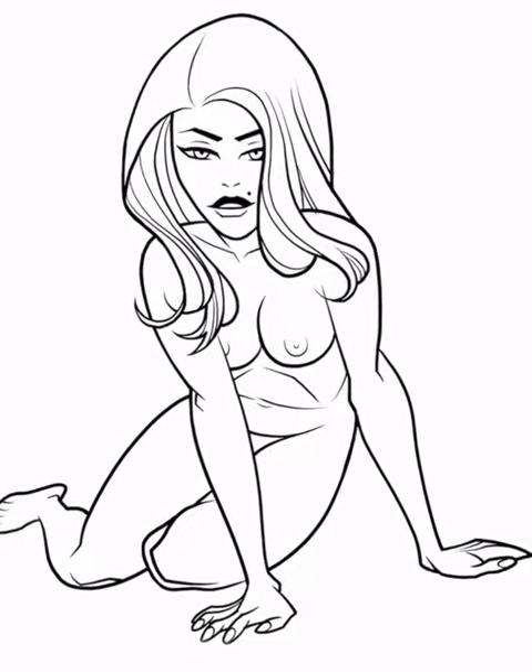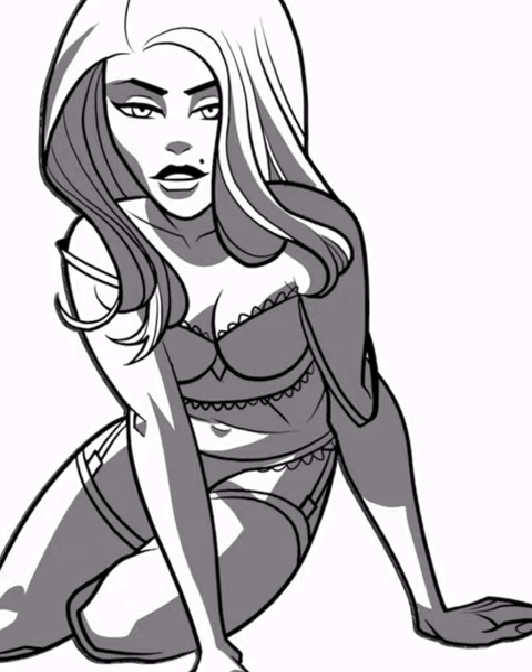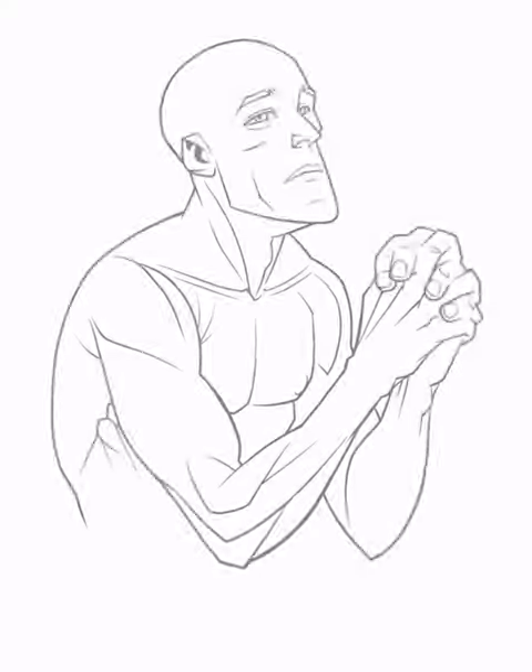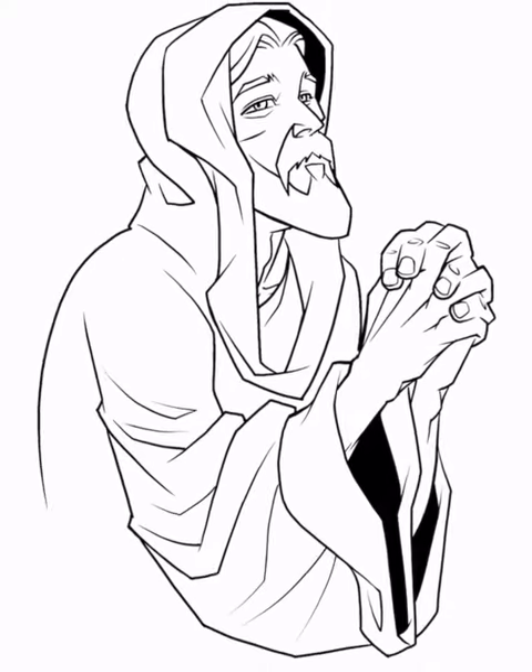You'll see one which is just the figure stripped of all costuming, of all clothing. My hope is it informs the artist and teaches them more about anatomy as they're doing it. To understand what's occurring under the drapery helps me inform how to render on top of that drapery.